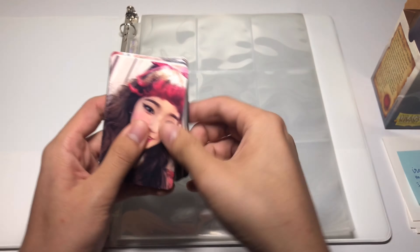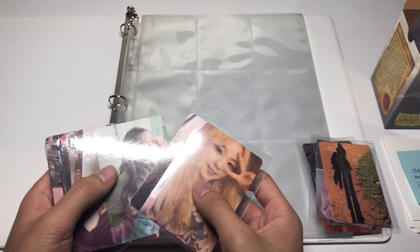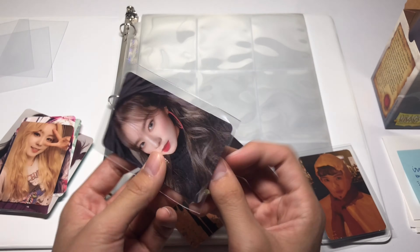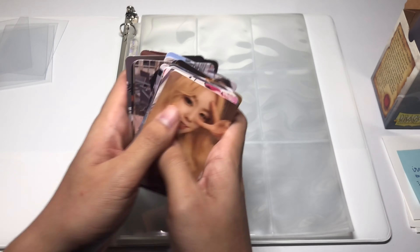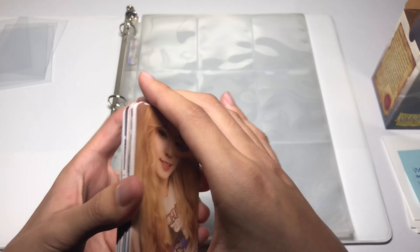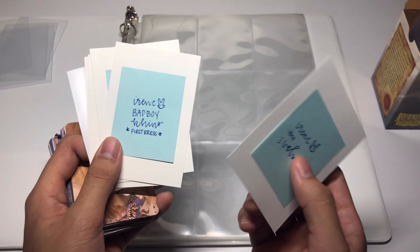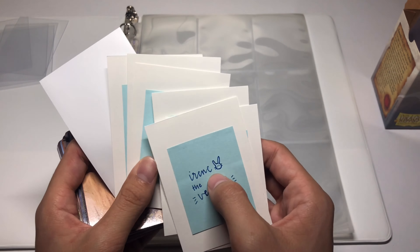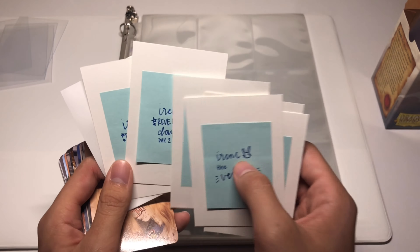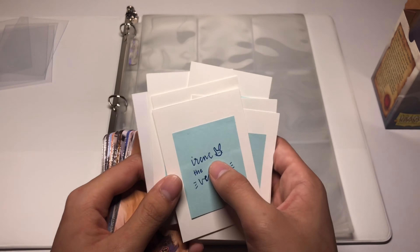Before I start ranting, let me just put everything in chronological order since these are pretty mixed up. My Irene collection is not complete — I'm still missing a few cards and I have their placeholders right here. I'm missing the Velvet, the Bad Boy kino, the Summer Magic normal version which is on the way, the Sappy photocard day two version where she's shouting — also on the way — and finally one of the Finale cards, which I know is going to be quite difficult to find.